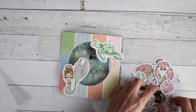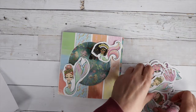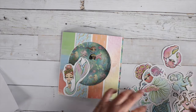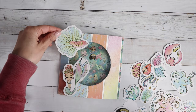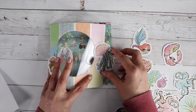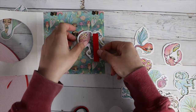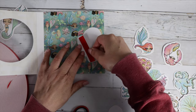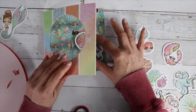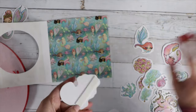These ephemera pieces are so cute and there are so many pieces to work with, so just pick and choose your favorites to decorate the front and the inside. You're going to want to pick one of the pieces to be your stopper. I'm going to use this jellyfish, so you add some foam tape to the back of your stopper on the inside of the card. Go ahead and put that tape on there and position it where you want.